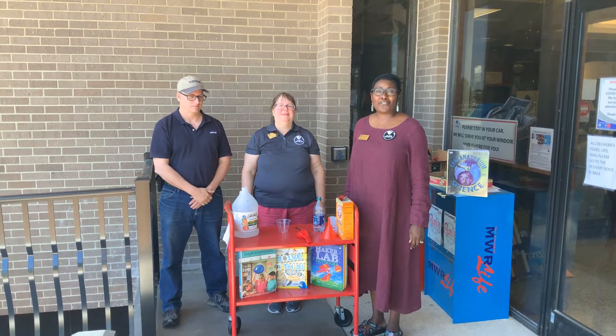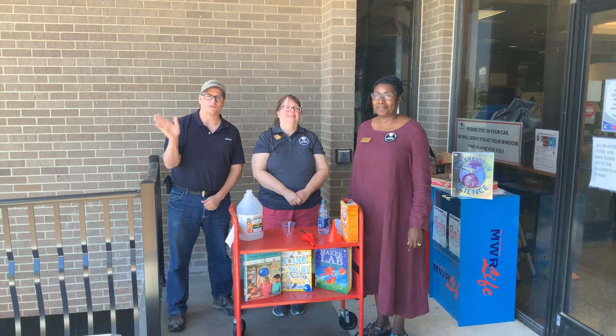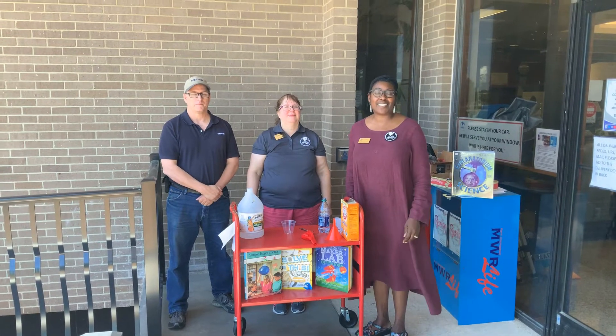Hi, my name is Jennifer. I'm Ms. Michelle. And I'm Mr. Joe. And we are from the RF Sink Memorial Library Science Squad.